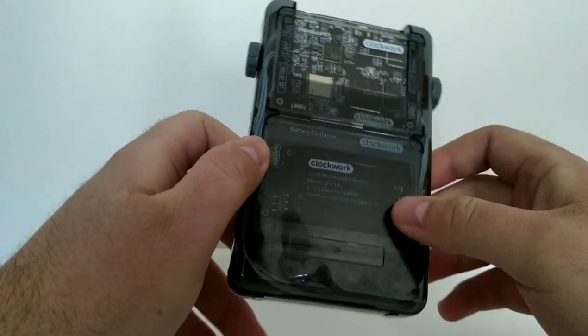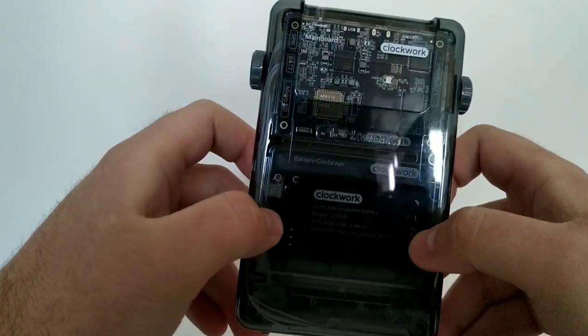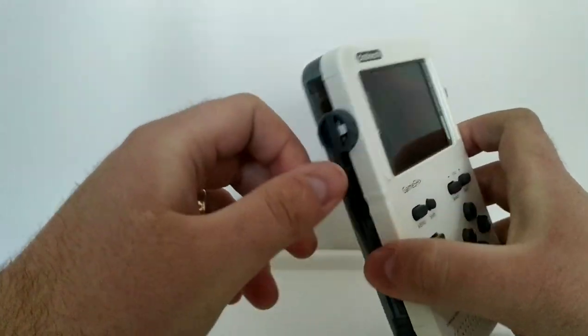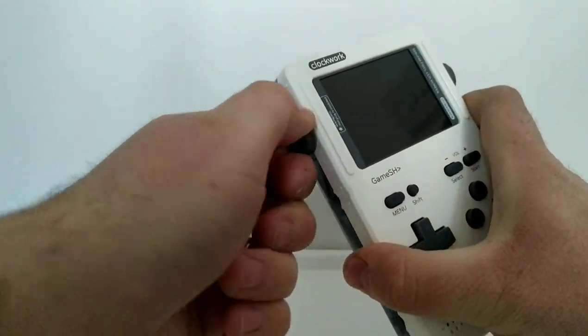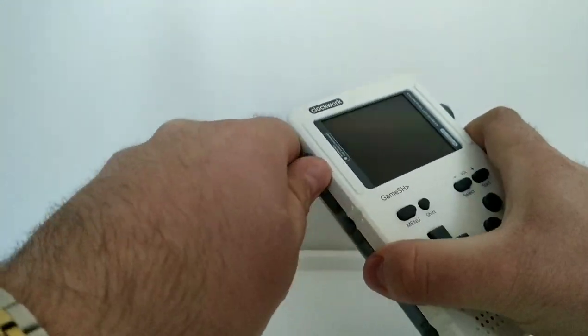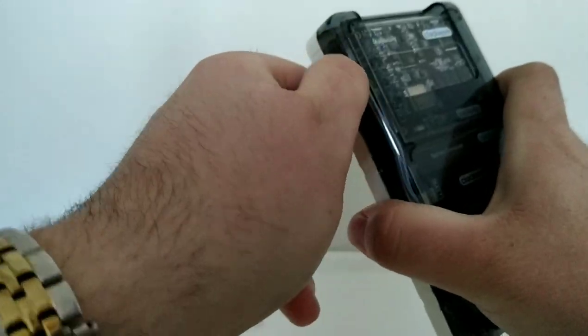Let me just show you the back here. You've got this really cool clear shell that allows you to see inside. You can see the battery component there on the motherboard. And what you've got here are these little locking things — I don't know what you'd call them — but you just take these off. It's really easy and it allows you to get inside the system.